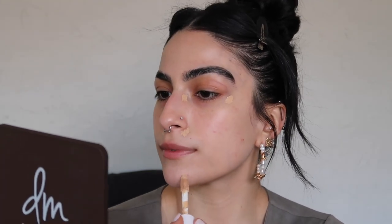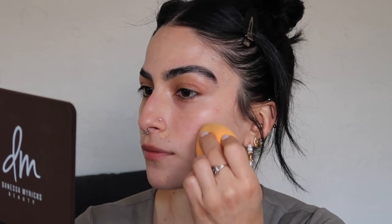I'm going to start off with a hydrating concealer in the inner corners of my eyes, on the outer corners, and a bit around the nose — just anywhere that I have a bit of discoloration. I'm going to choose a sponge to blend this out. Actually, let me use a sponge on this side and a brush on this side and kind of see what I like more.